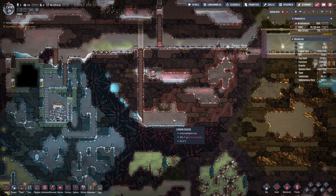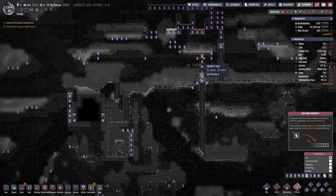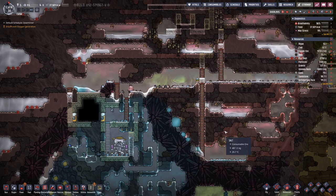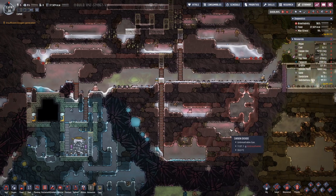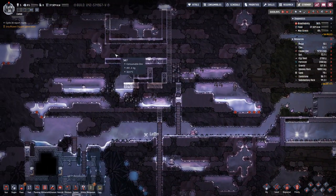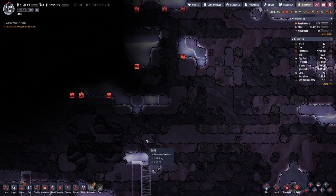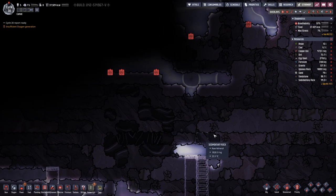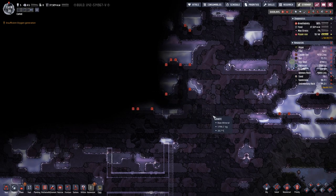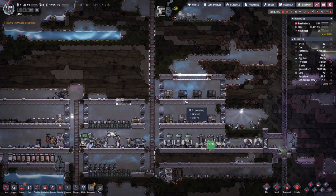Down here we have a bit of space where we can dump all this water, so that's basically the next thing we will focus on. Then we can think about digging out this room and this upper part, which will be a bit tricky because up here we have more salt water that we do not want to mix with our clean water.